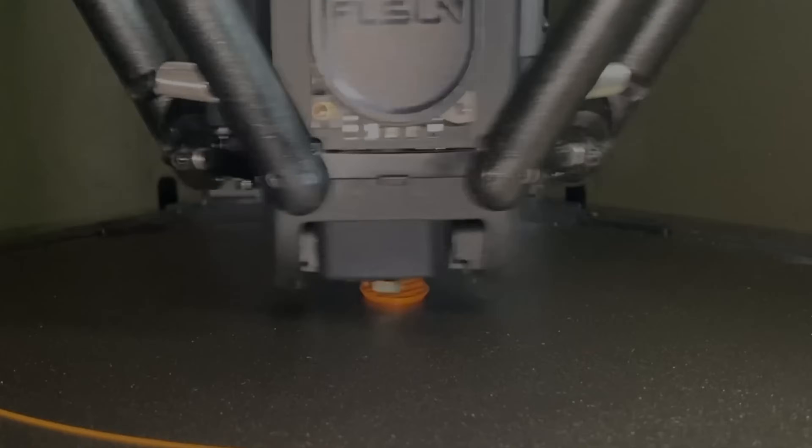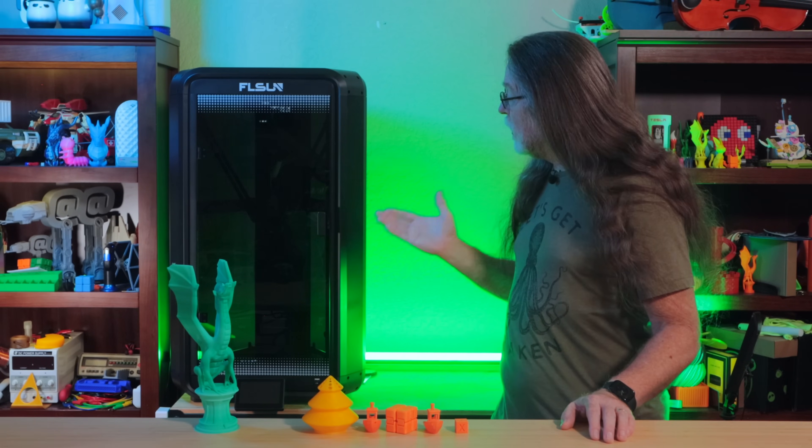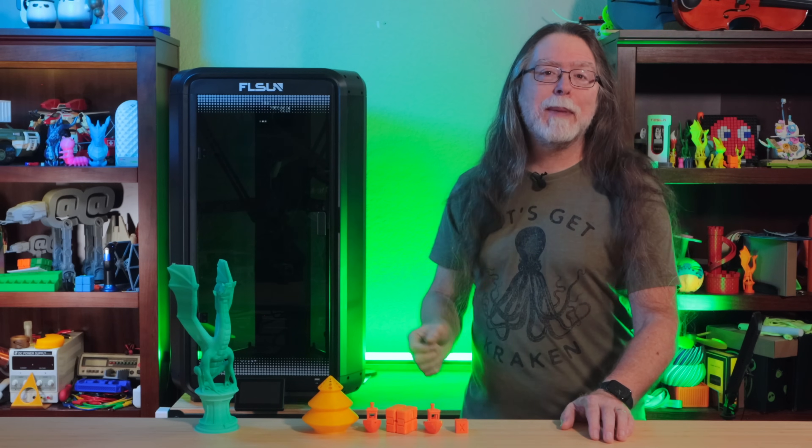Holy heck, that's fast! Today on the BV3D channel, we'll be taking a look at the FLSUN T1, a high-speed, Klipper-based Delta 3D printer, and we'll do it right after this.